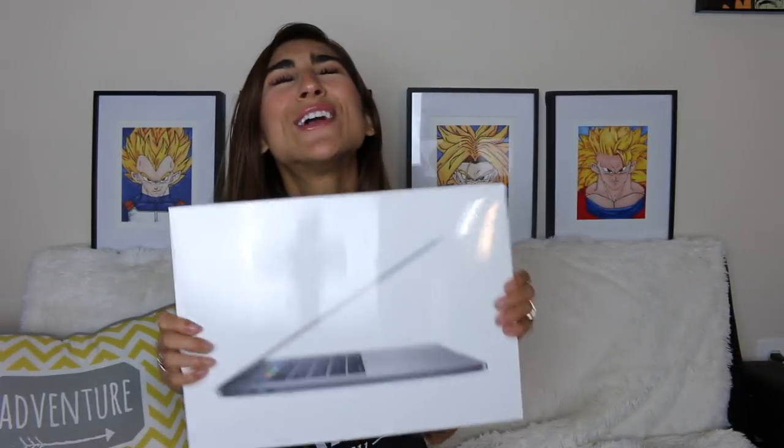I'm so excited to unbox this amazing 15 inch MacBook Pro. I currently have a MacBook Pro already, but it's a 2009 model — a really old MacBook Pro that I've been using to edit my YouTube videos because I use Final Cut Pro. Aunt saw that I was struggling on my laptop, so for our anniversary gift he decided to get me a new MacBook Pro. I now have a new computer to edit my YouTube videos on.